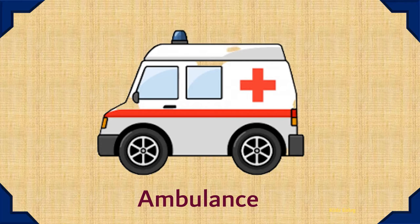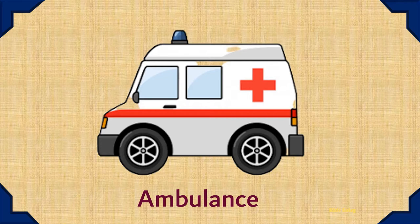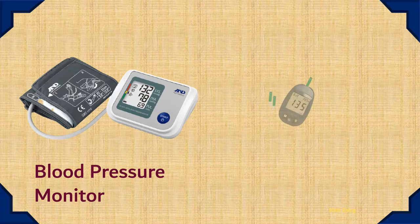Ambulance. Blood Pressure Monitor. Glucometer.